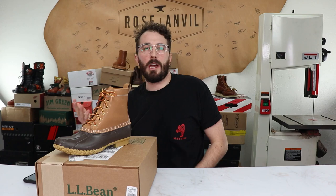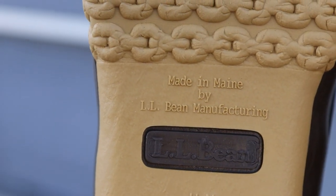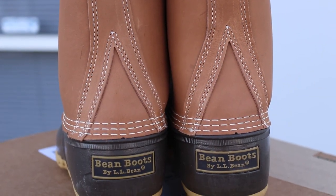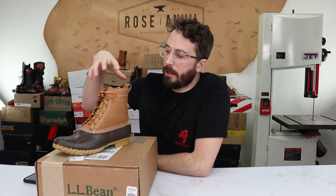I've seen these boots my entire life — they've basically been in style for certain groups of people forever — but I had no idea they were made in Maine and still are made in Maine. I thought that was really cool, because I feel like these would be the easiest boots I've cut in half to move to overseas production given how simple they are. I really respect that L.L. Bean is still making their boots in Maine, and they have a great video of the entire process that I'll link in the description.